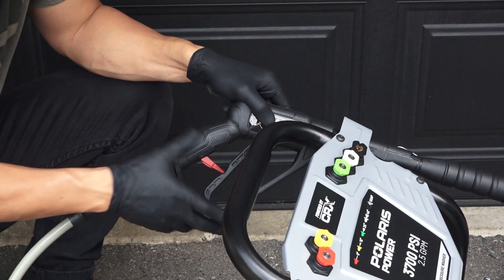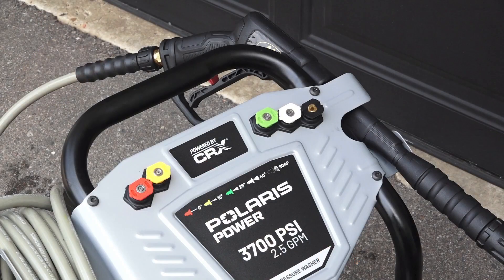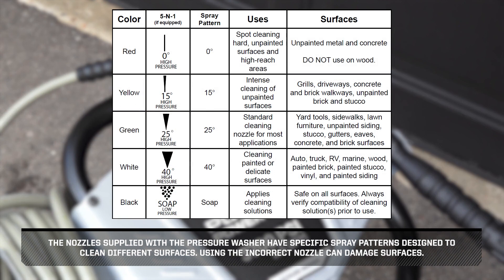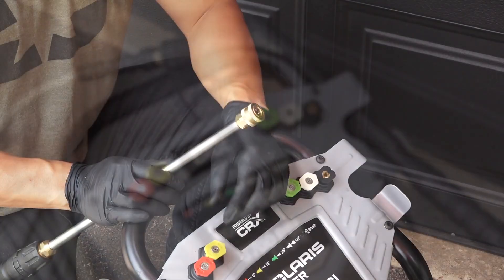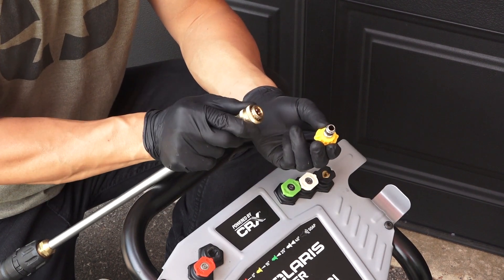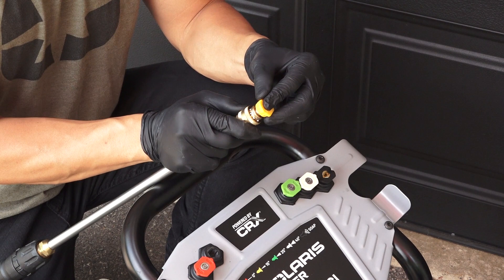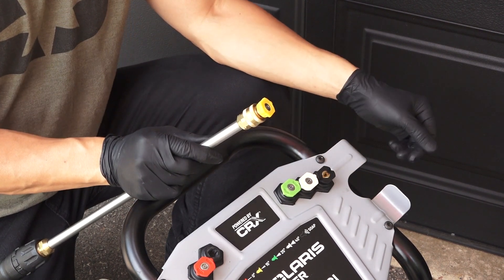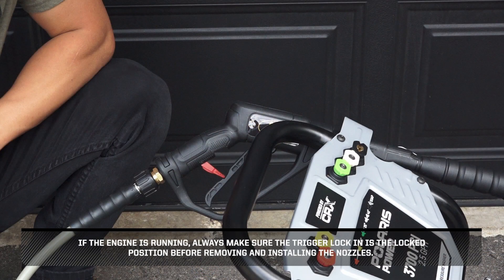Now, engage the trigger lock. Before installing any nozzles, note that the nozzles supplied with the pressure washer have specific spray patterns designed to clean different surfaces. Using the incorrect nozzle can damage surfaces. To place the nozzle into the spray wand, pull the quick connect coupler back, insert the nozzle, then release the coupler, allowing it to snap back into place. Once installed, pull on the nozzle to make sure it is secure. If the engine is running, always make sure the trigger lock is in the locked position before removing and installing the nozzles.